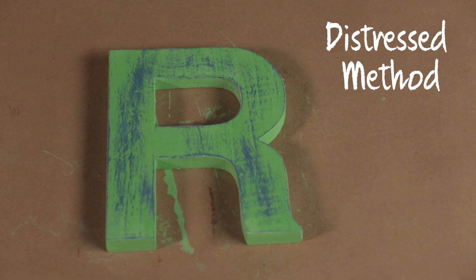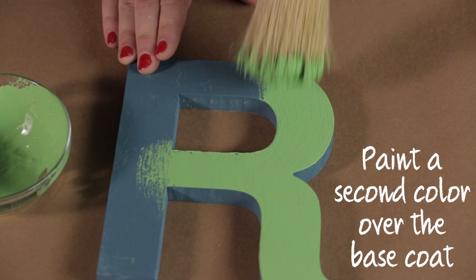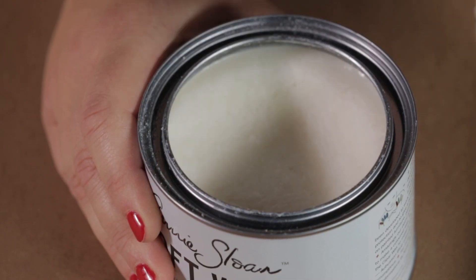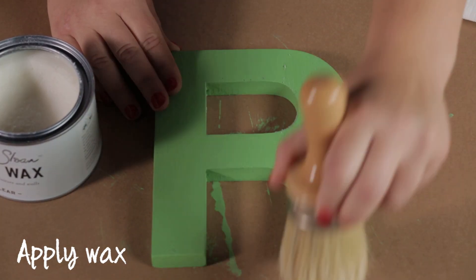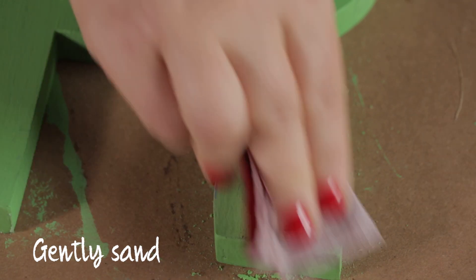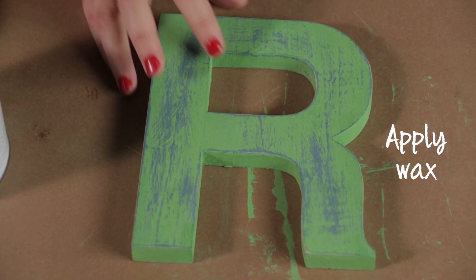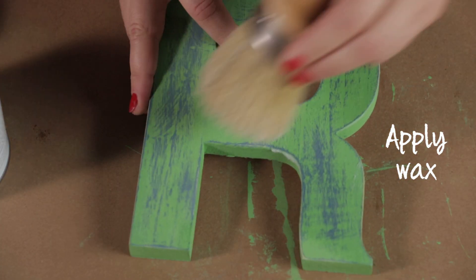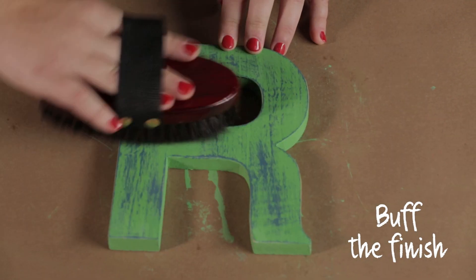For a more distressed look, work in layers. Paint two coats of a base color, then paint on a second color. Apply wax and wipe it off with a paper towel, working in sections because it dries quickly. Sand with fine grit paper and wipe clean. Apply a final coat of wax and let it dry for 24 hours, then buff. The wax helps brighten the colors in the distressed finish.